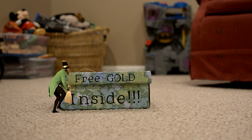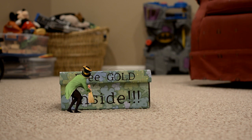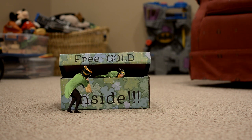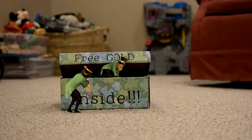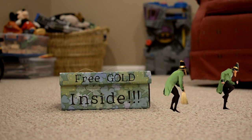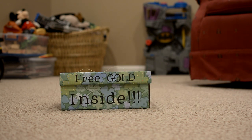Who turned up the lights? Hey, help! Help! Somebody turn the lights on! Get me out of here! Thank you.